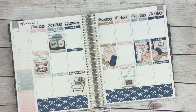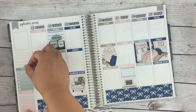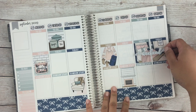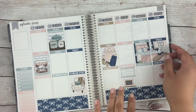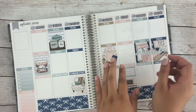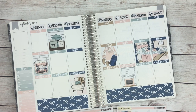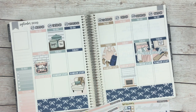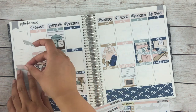Everybody uses their sidebar differently. For me I usually try to use it for things I have to do that don't necessarily fit in the week. I'm going to put this right across. I love her weekend banner — it's so cute. I need some habit trackers. Oh perfect, it matches!